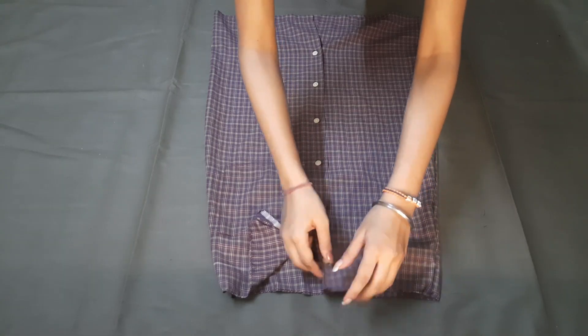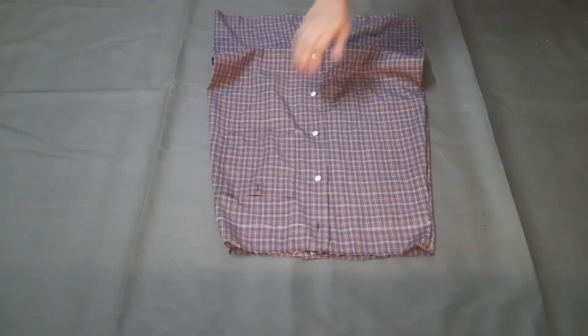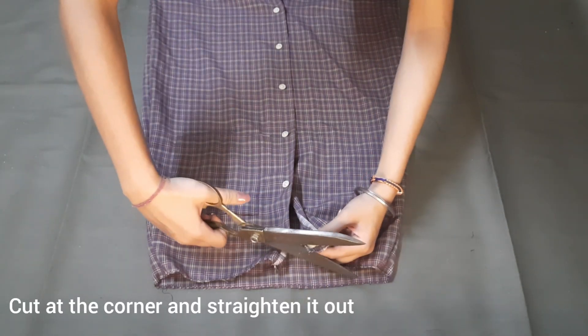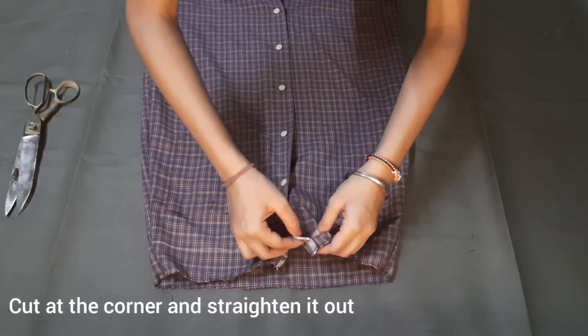Now I will cut the corner and I will cut it.